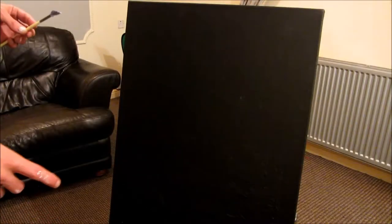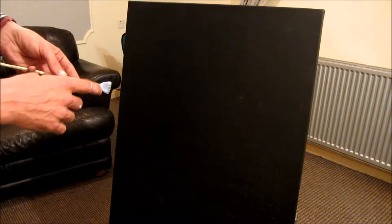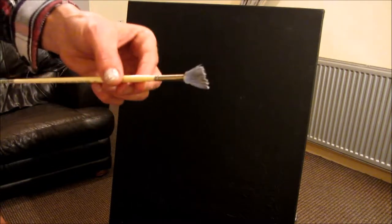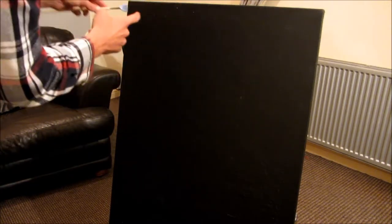Hi everyone, welcome to Natural Wonders. Today I'm going to be doing a painting of the Aurora Borealis, the Northern Lights. So what I've done is I've got some acrylic white and blue mixed together on the fan brush, and I've just slightly watered it down so that I can just come in here and just flick some indications of some little stars.